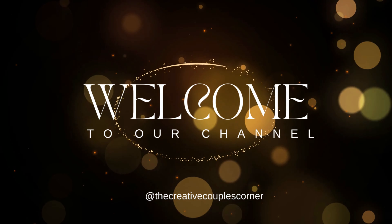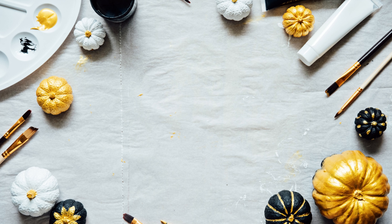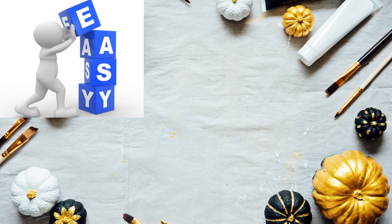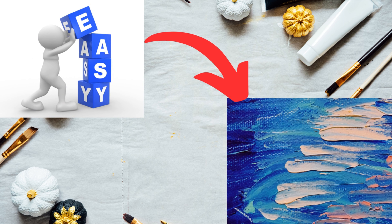Hello Friends! Welcome to our new video. Today's video is a painting. If you want to make a painting, this painting is very easy.